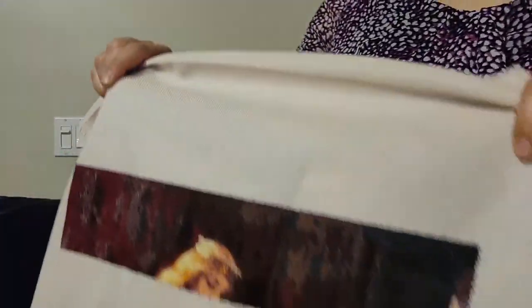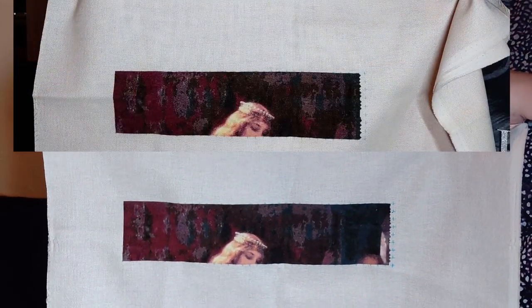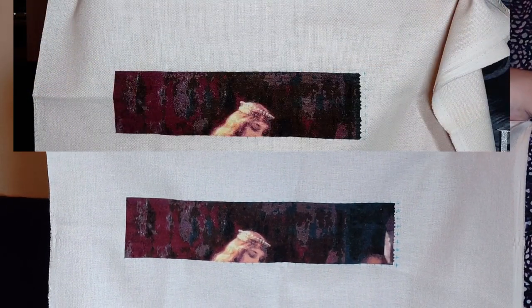My next project — I'm going to insert a picture up here — is The Accolade, charted by Heaven and Earth Designs. It is obviously a full coverage piece. The artwork is done by Edmund Leighton and the person who charted it is Michelle Sayegh from Heaven and Earth Designs. Here's before and after — I finished page six, going across the top row.